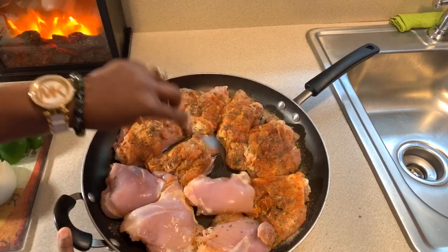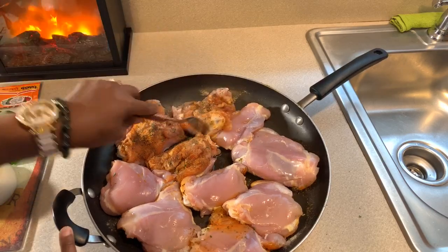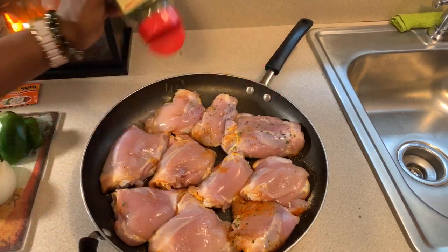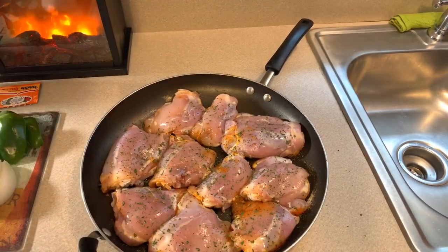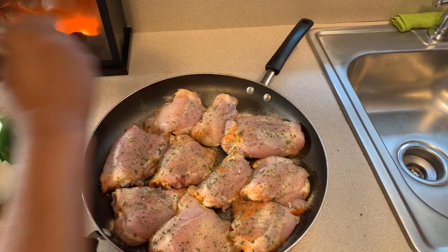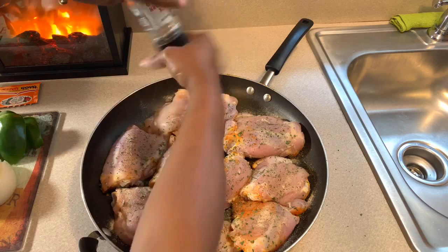We're going to put our peppers right down into here. Season the other side with the same seasonings — make it nice and beautiful. I can't wait to eat this chicken. We're going to have a little bit of stuffing on the side — just stove top stuffing — and we're also going to have some green beans as well, and that's dinner for tonight. You just throw this together, put it in the oven, and you are set.